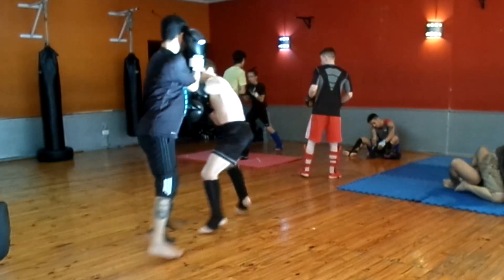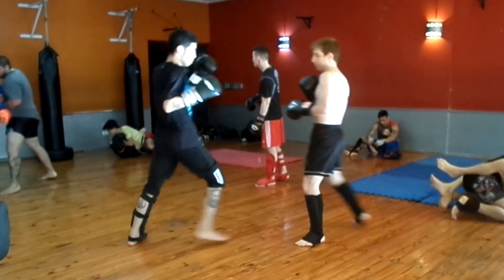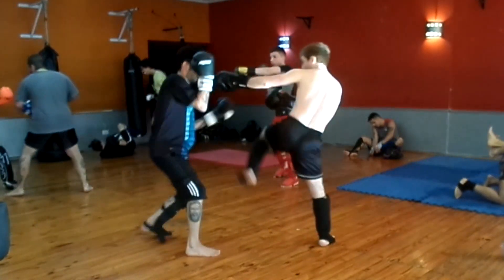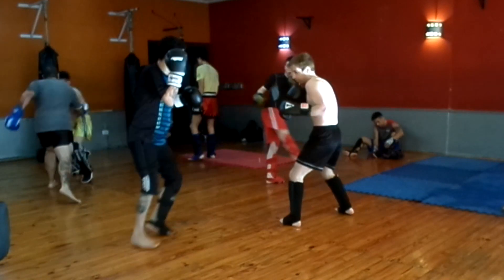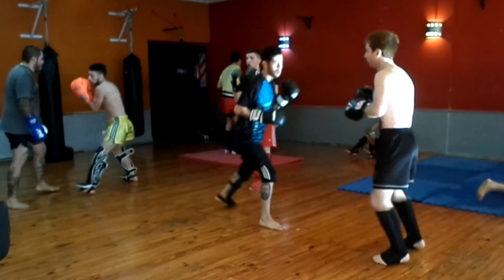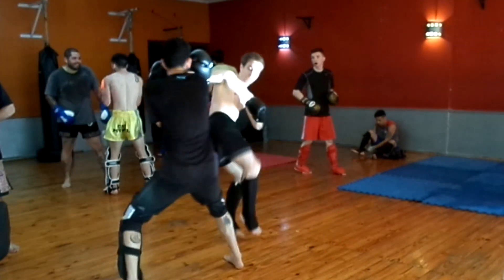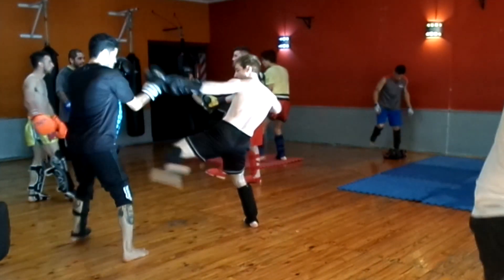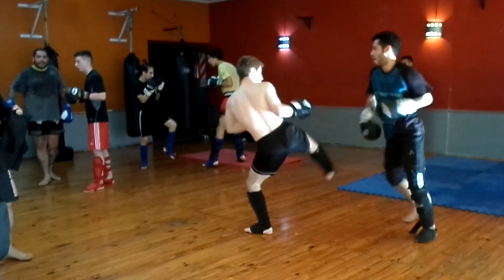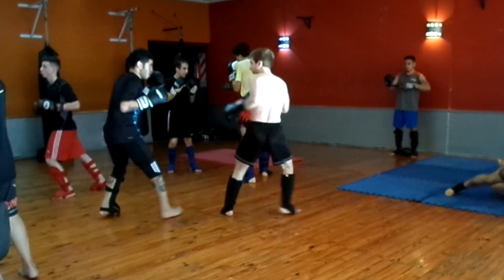In the background you can see some guys practicing grappling. There are a couple of guys who want to fight in MMA and have some experience, and a couple of Jiu-Jitsu guys there also. Anyway, that's how you use a sidekick as I just did there. The main practical application of a sidekick is to cut your opponent off as he comes forward, but you can use it offensively too — it's just harder to use in an offensive manner. It also depends on your reach and other factors. All techniques are useful and applicable; it's just a matter of what works for each person.